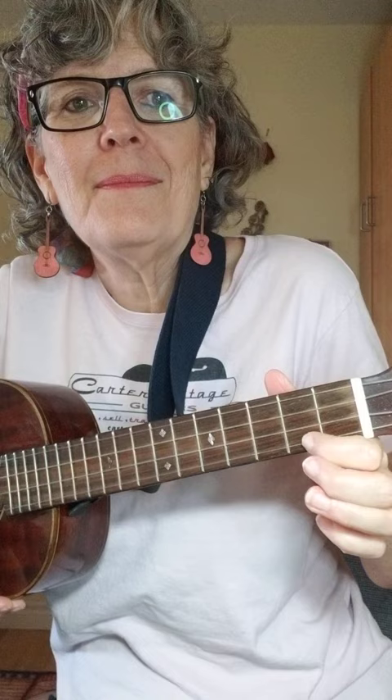The ukulele is one of the easiest instruments to play, and here's why. A lot of the chords are only one finger. Look at this. That's a C chord, C major seventh, C seventh.